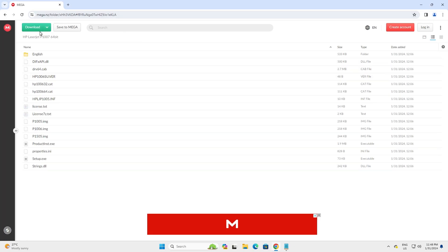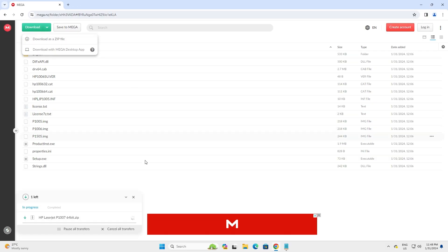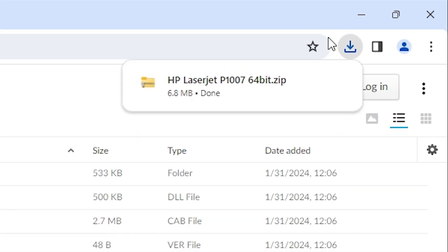Here we find the download option. Go to the download and click on 'Download as ZIP'. Our download starts and it takes just a few seconds as it is a very small size file. Wait a few seconds and our download is completed, showing here.